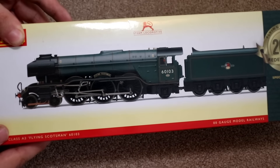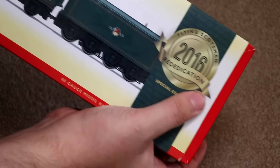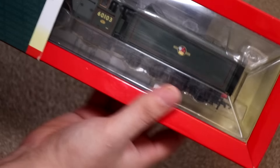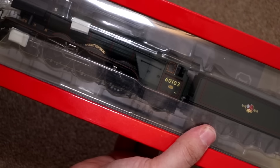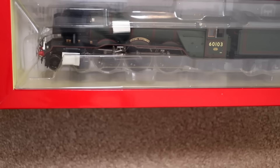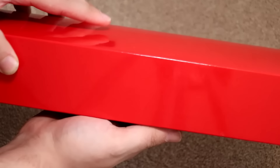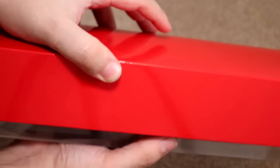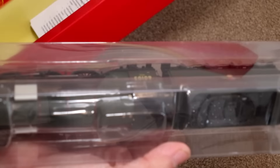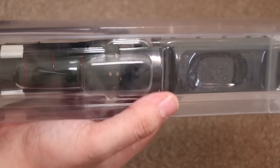Let's get this thing out of its box and see what it looks like. It has been a while since I've seen this — I actually forgot what it actually looks like. There's the tender. Wow, look at that — and it's still in its packaging, but it still looks very nice. Let's be very gentle with this, because this is probably my most favourite model I actually own as well.